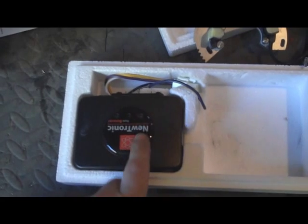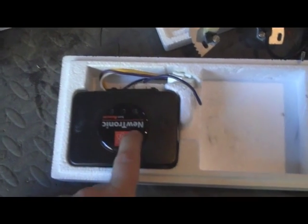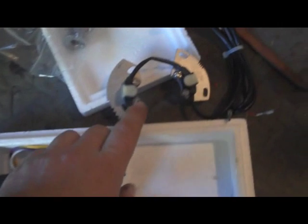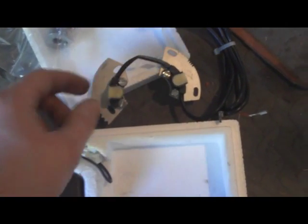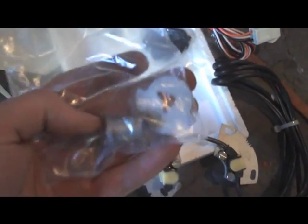Here are the components that come out of the box. Here's the electrical unit that actually takes the pulse and converts it into electrical spark - in other words, a trigger. This is going to replace the mechanical breaker cams. These are photo eyes, and this is the cam that breaks the light beam. Some electrical connectors, some screws and shims. That's it.